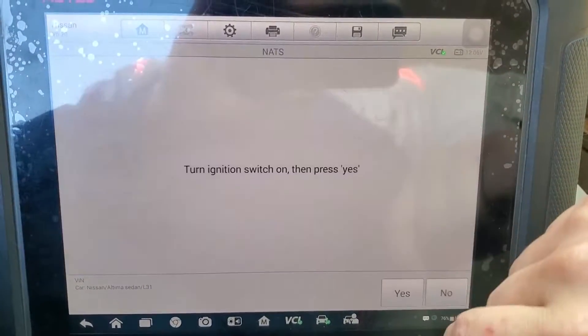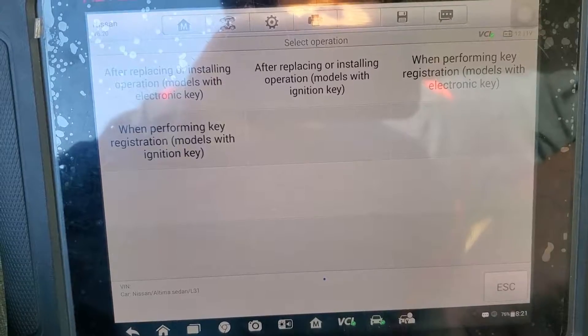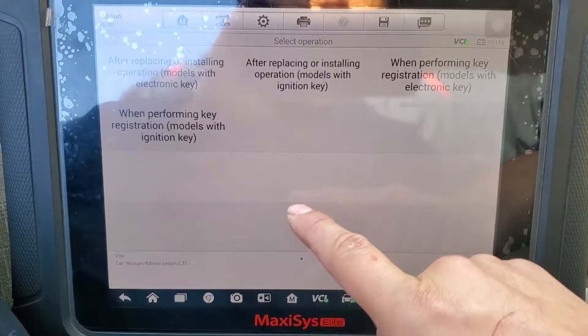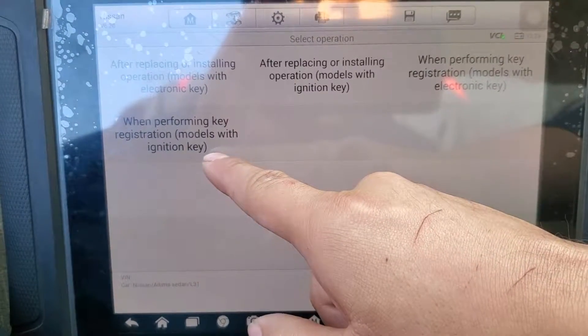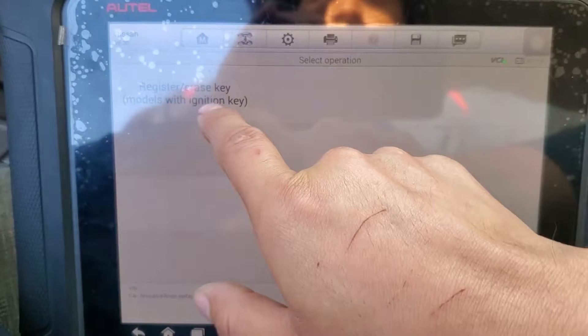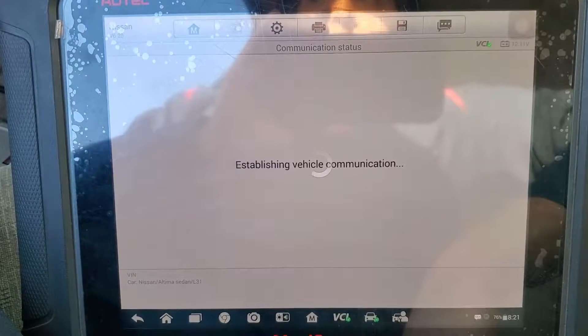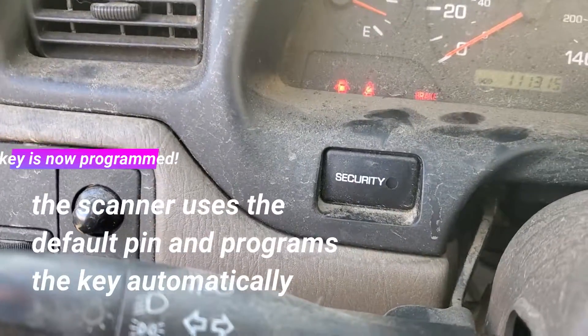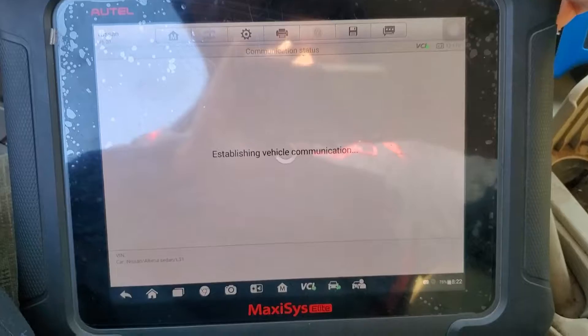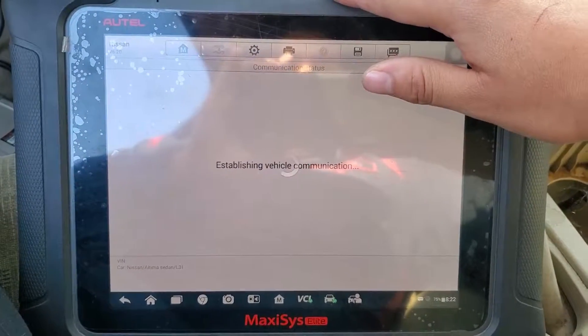I'm going to do it first with the Maxxis tool to show you how it works. Open the key, switch the ignition on, and go to Nissan — hopefully it works. Once we're in, we choose 'registration with ignition key' because the other options are for electronic keys. We're going to register a new key. We can see the security light is now off.